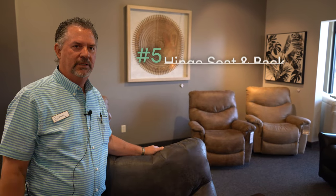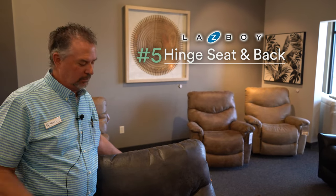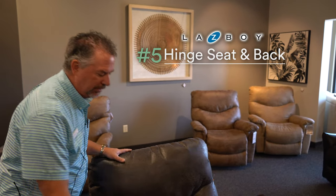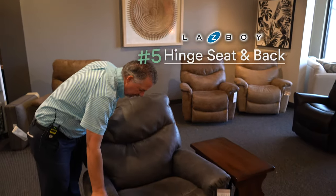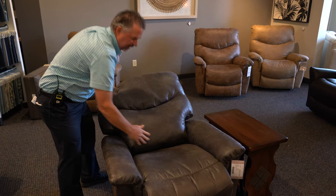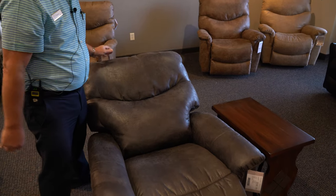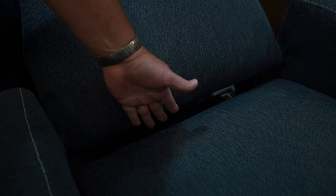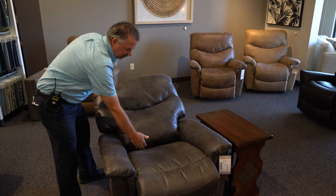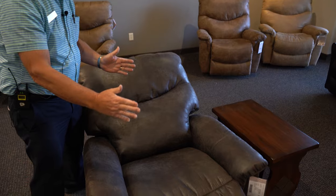Number five is the hinge seat and back, which means the back and the seat don't separate from each other. As I'll demonstrate, when I pull this back, it stays right there close together with no gap. On other chairs you can see there's a space, meaning the person sitting in there is not getting support at the back, unlike the La-Z-Boy unibody hinge seat.